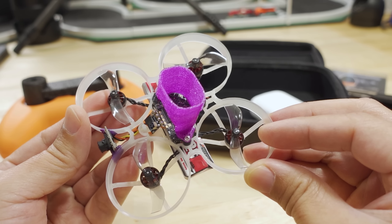With the HQ props and this much weight, you're going to be in the 50% to 60% throttle range, whereas with the GemFan props you're going to be in the 40% to 50% throttle range, which is more reasonable for flying around. You can make adjustments to your mid-throttle in Betaflight if you want to adjust that.